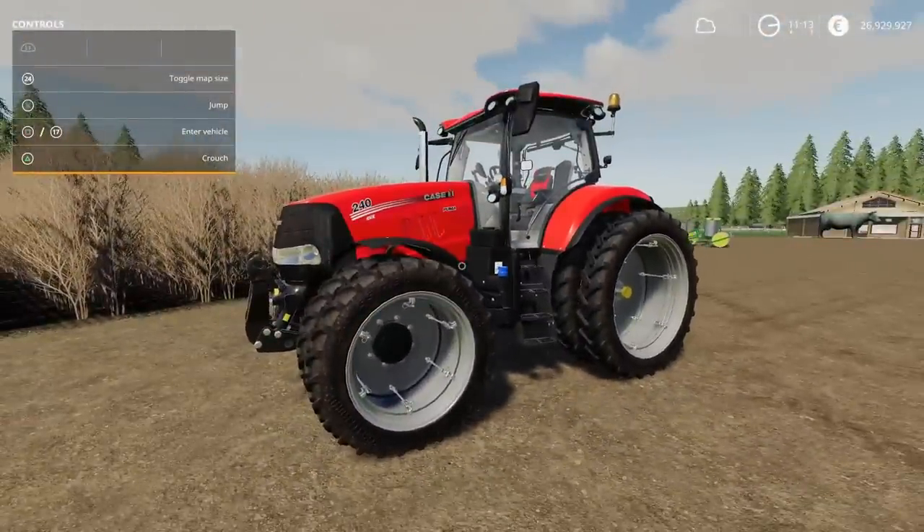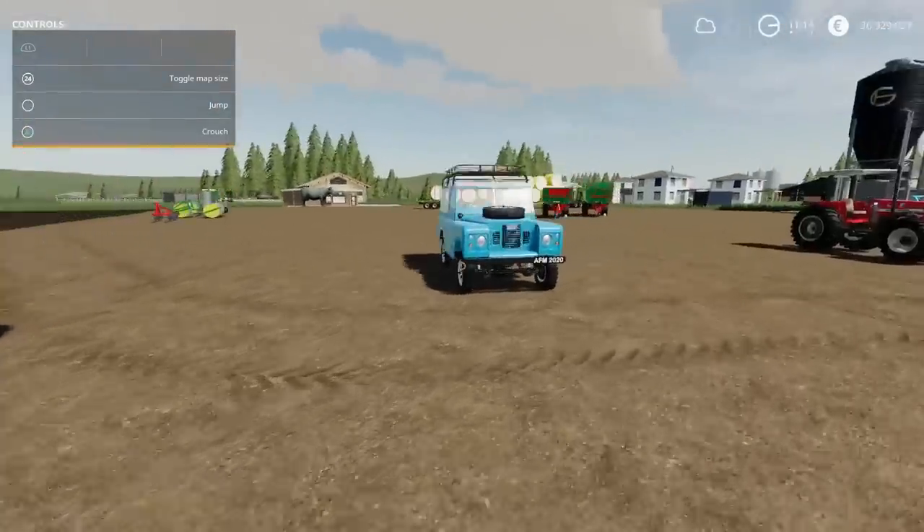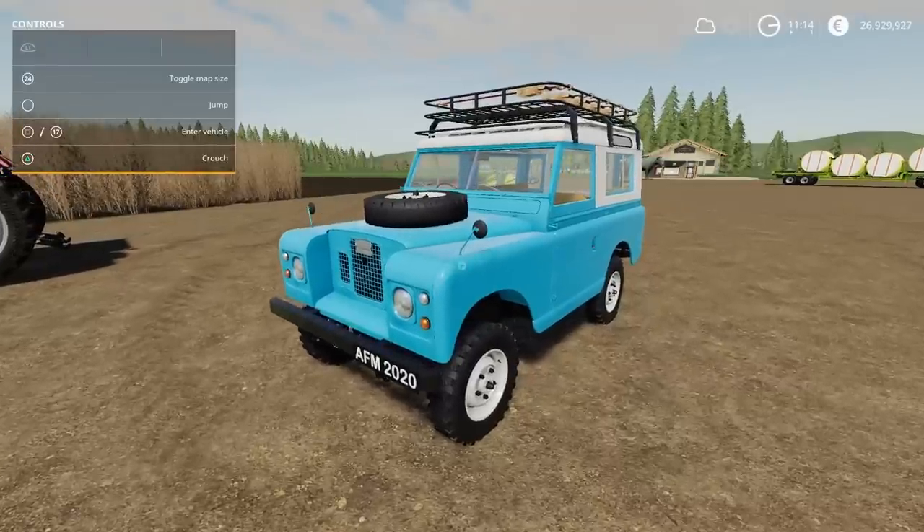That's the Case IH Puma tier 4B by Blauer. The one I am going to waffle on a little bit about — we've got a Land Rover. And before everyone says it's not, it is. It is a Land Rover.